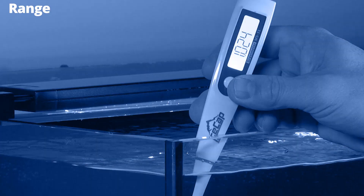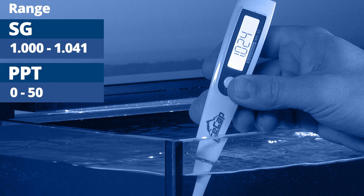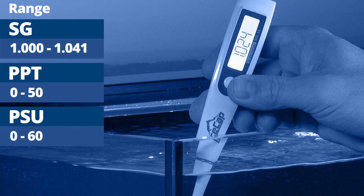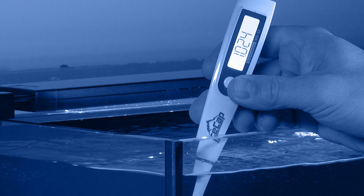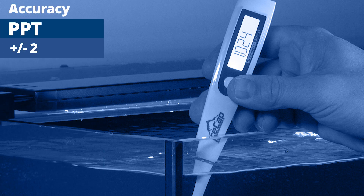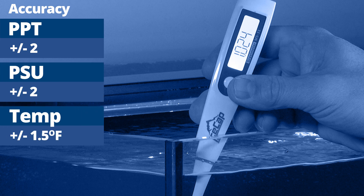The IceCap's range is specific gravity of 1.000 to 1.041, parts per thousand range 0 to 50, practical salinity units 0 to 60, and temperature ranging from 32 to 176 degrees Fahrenheit. It has an accuracy of plus or minus 2 PPTs, plus or minus 2 PSUs, and plus or minus 1.5 degrees Fahrenheit.